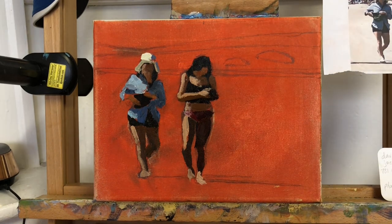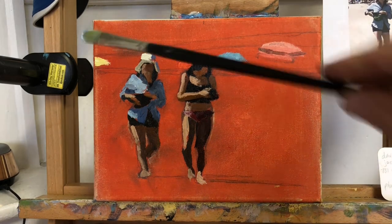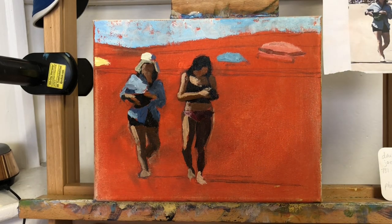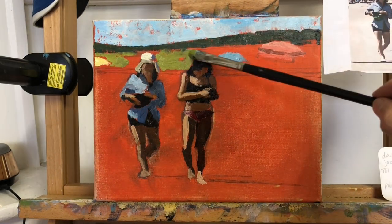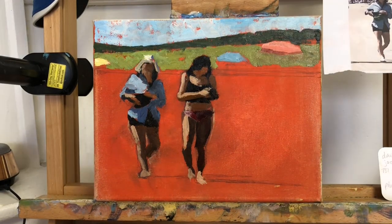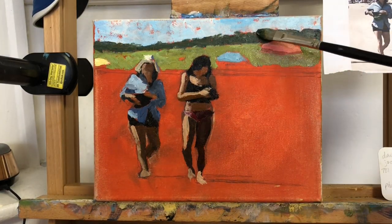My process for painting the figures is to start with the darks — the shorts, the tops, the deepest shadows — and then I move to the skin tones. I'll mix up an orange using yellow ochre pale with alizarin crimson. If I want to make that in shadow I can add some ultramarine blue and transparent red oxide to deepen the value. If I want to put a highlight on it I can simply add white to that pinkish orange mixture for the skin tones.